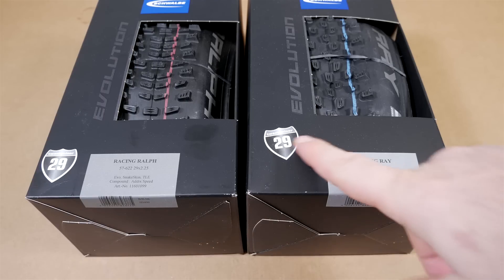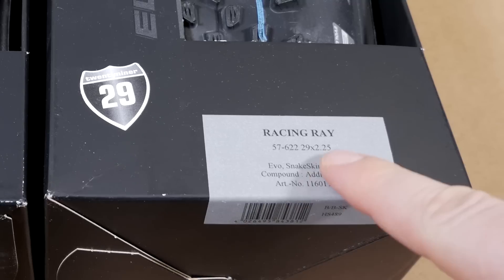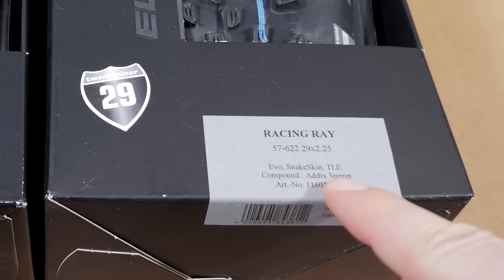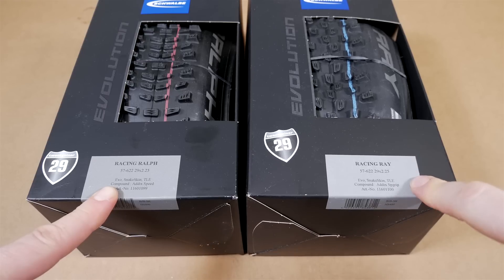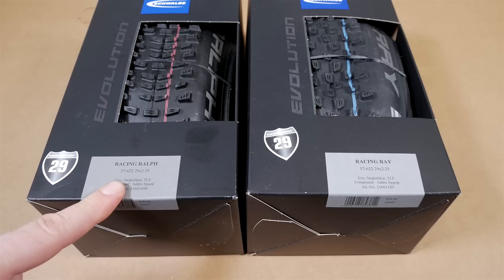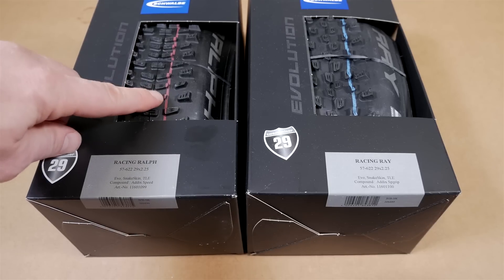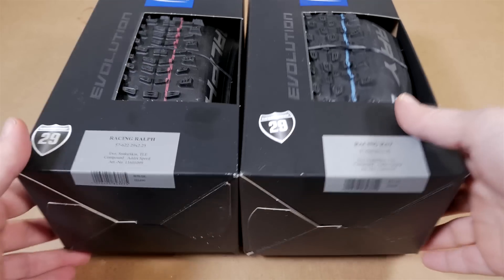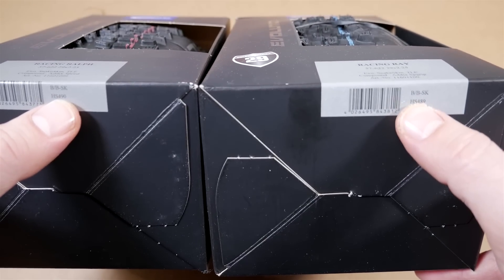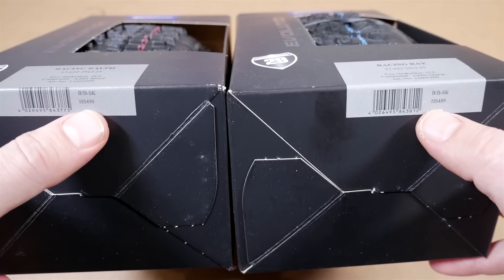I have both the 29er and the 27.5 version of these tires. These two are 29er 2.25, and they are Evolution Series, Snake Skin, Tubeless Ready. The compound is Addix Speed Grip for the Racing Ray — the only tire compound they exist in. The Racing Ralph is Addix Speed, indicated by the red stripe, and again that is the only compound they exist in. The only other useful info is HS489 for Racing Ray and HS490 for Racing Ralph — this is how they identify these tires.